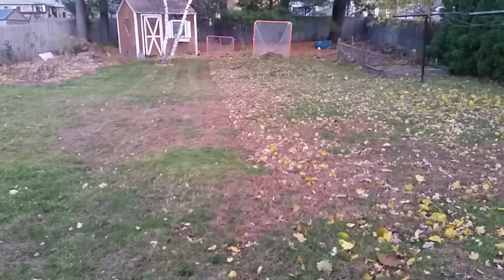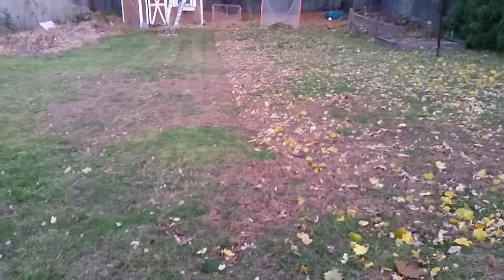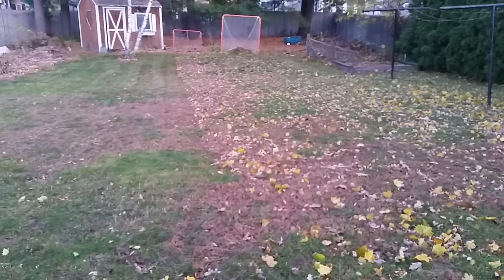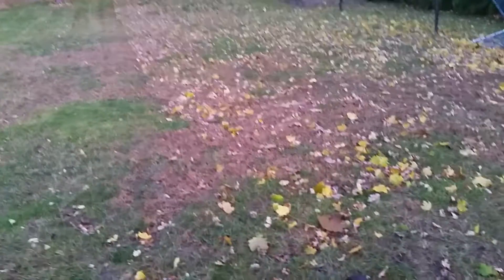This fall I've been cleaning up the leaves. You can see my backyard here — it's doing a pretty good job of picking them up. I'm not being super careful to make sure I get every leaf because unfortunately there's still more to fall. But it's doing a good job. It's been working all season. Pretty great.